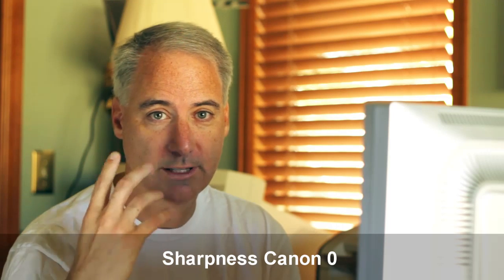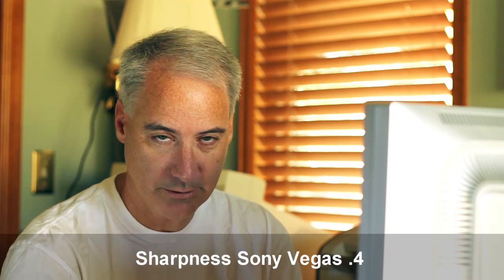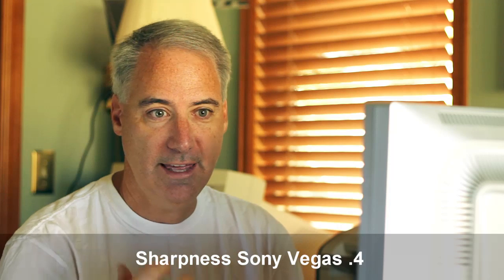I turned down the sharpness from the standard picture style of three down to zero. I wanted to see what the difference was in post. What I'm going to do right now is switch to a sharpness that I think equals the sharpness of the standard picture style in post. The idea is that if I did have a shirt that was coming alive, I'd shoot at a lower sharpness — that would eliminate or reduce the amount of Moray — and then later in post I would bump the sharpness back up again to where it should be, and not have the Moray effect.